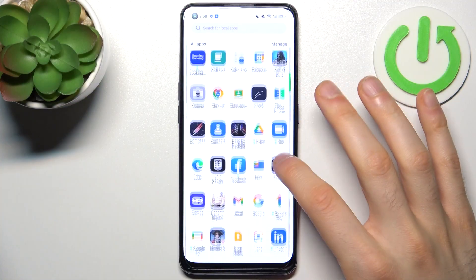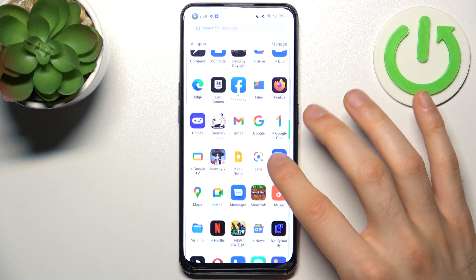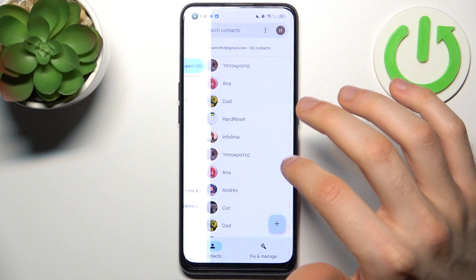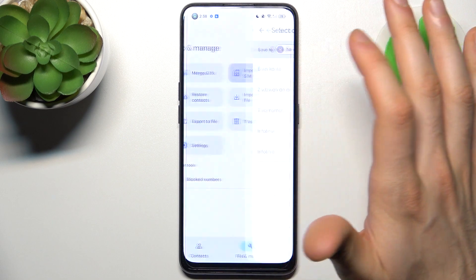So firstly you have to open the contacts application, then tap here, go to the Fix and Manage section, then select Import from SIM.